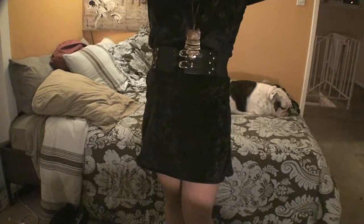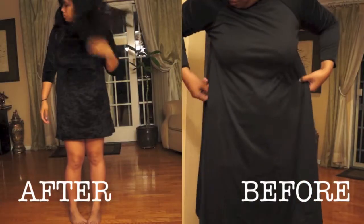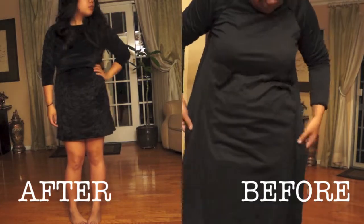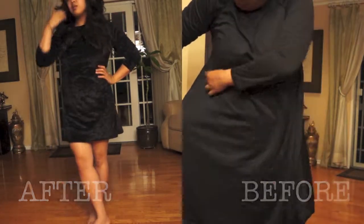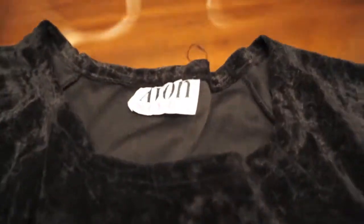Hey everyone, I upcycled this dress — it was from the Salvation Army and I wore it to my friend's birthday in a get ready with me video. Here's a clip of how the dress looked before and after. It's a very pretty crushed velveteen dress by Avon from the 90s.